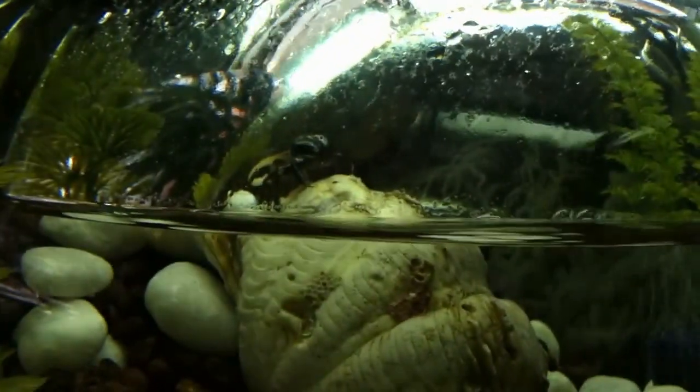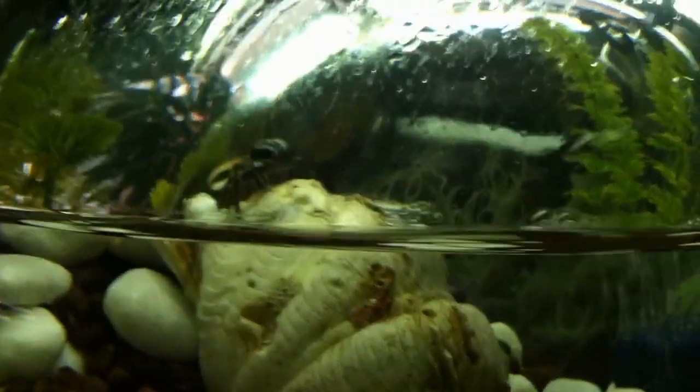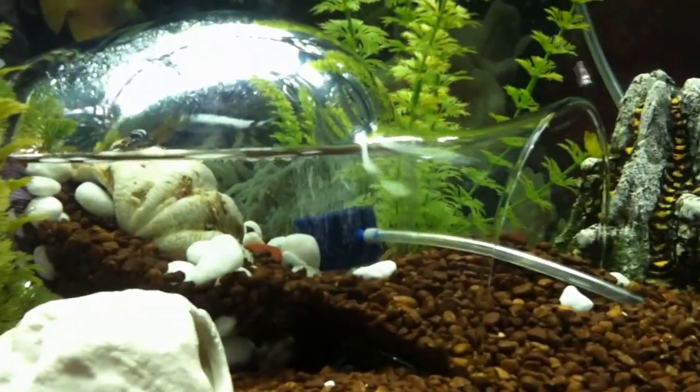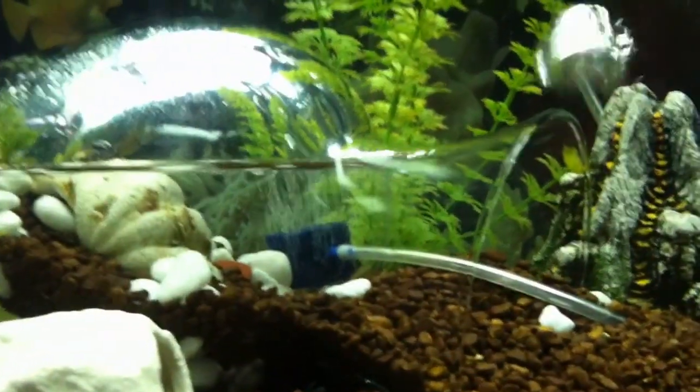I've had about two of them hang out there at a time — I have three of them. It actually worked out pretty well because I didn't know what I was going to do. It's kind of hard to get the vase in there; I had to angle it just right. And I have the bubbler that puts the air in it, and it does come out which is fine.